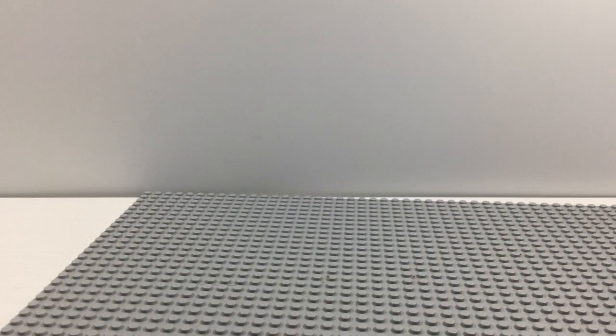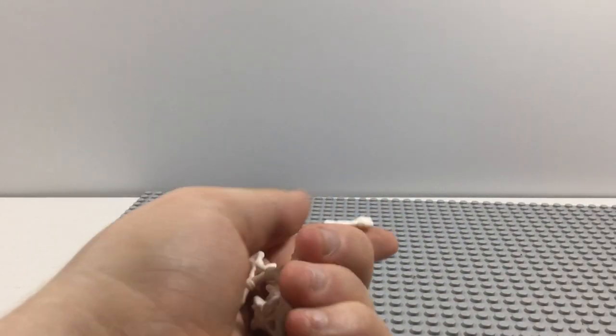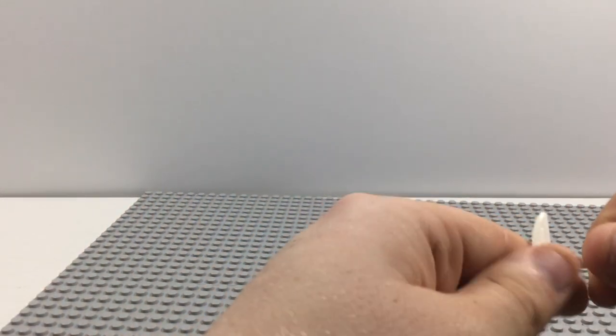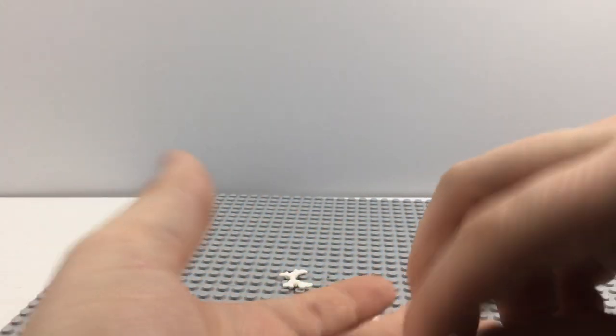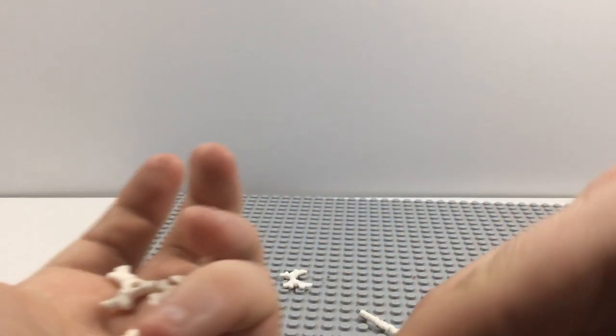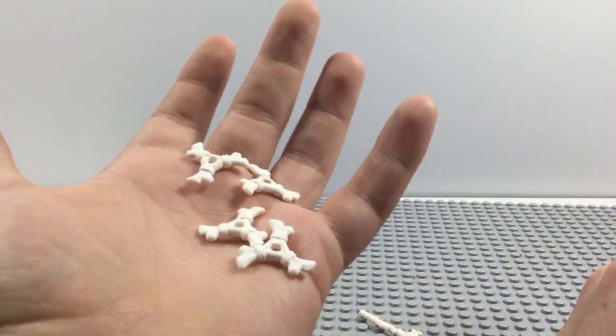Before we take a look at the figures, we gotta talk about the bone weapons that were not used in this set. The unused weapons are: one of the Bone King's helmet pieces, one bone sword, and four bone shurikens.